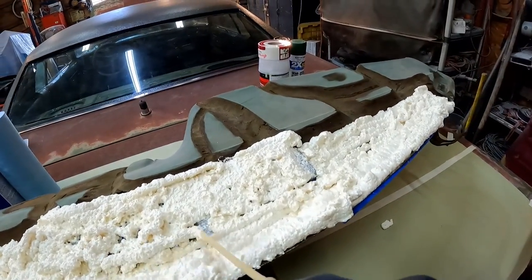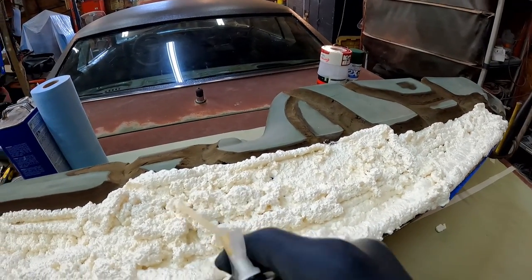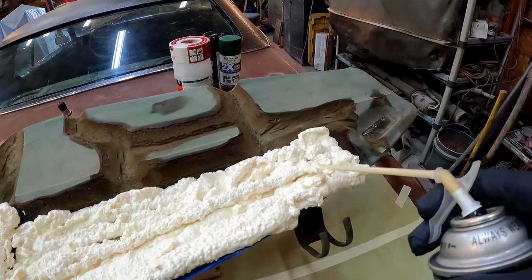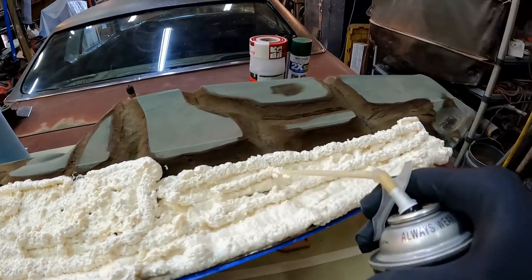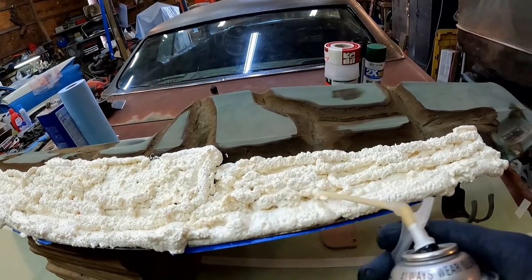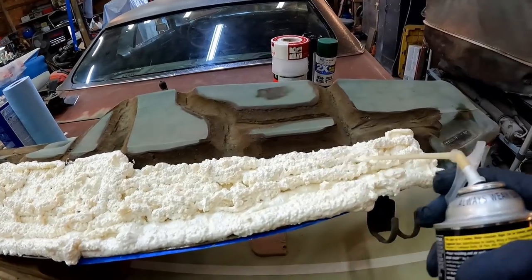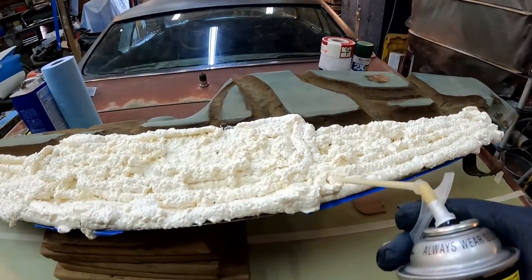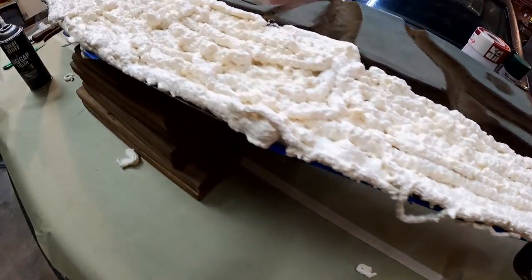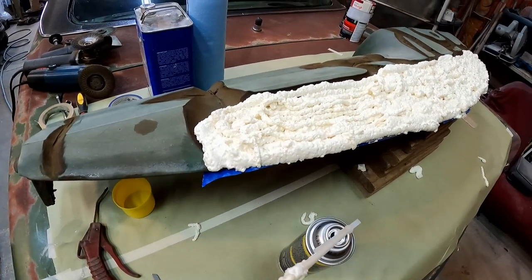Feeling like the tip's clogging up. I'm still about half a can in, I think. We'll get all this filled in and then come back and do the next step. That was a bad idea right there — don't do that. Kind of an experimental deal, I've never done it this way, so we'll just have to wait and see.